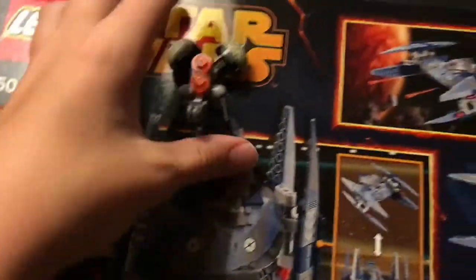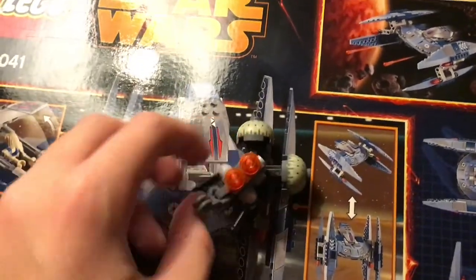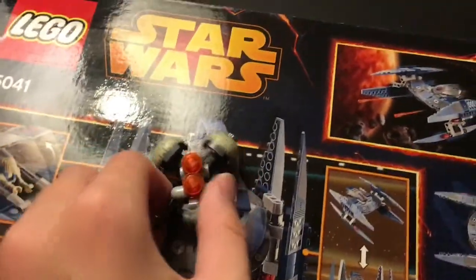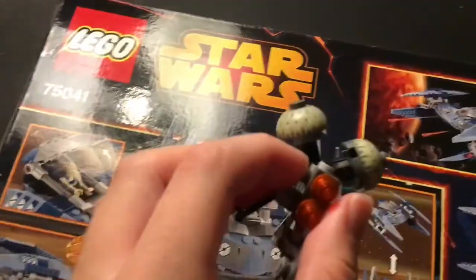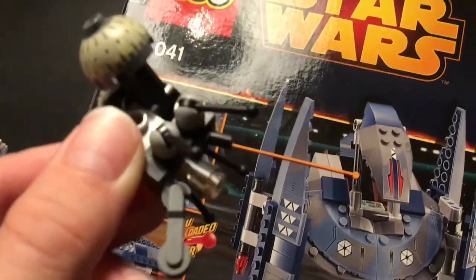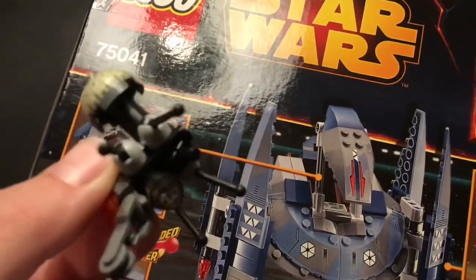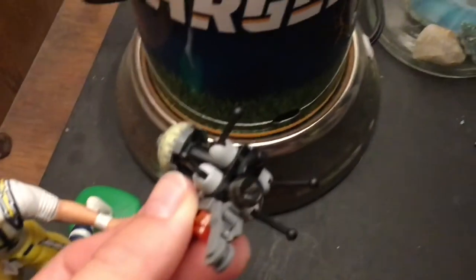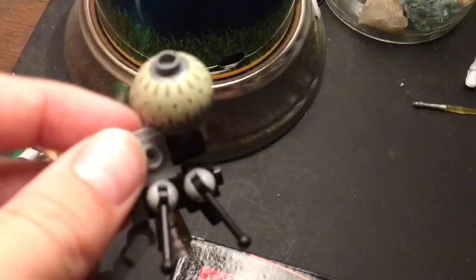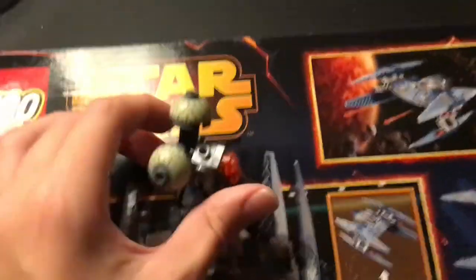Next up, we have the Buzz Droid. Not particularly exclusive to this set, but still a fitting add-in. One of the main things that struck me while I was building this figure is there's a weird gun piece underneath — sorry about the lighting, I just don't have overhead lights right now. That's a better view. It's a bit of a weird gun inside of the piece, although I'm sure it's not new since it's 2020.